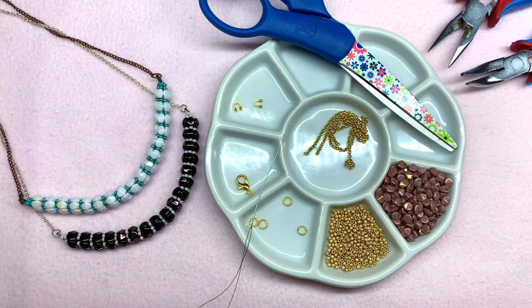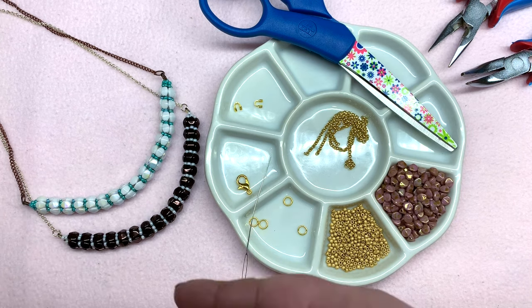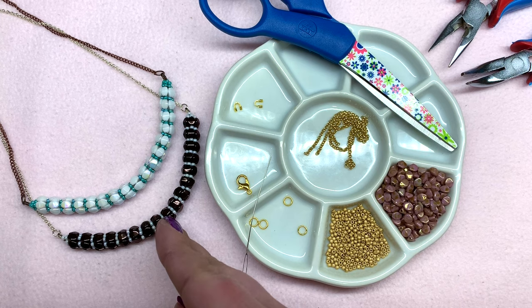Hey beautiful beaders, it's Gina from orchidandopal.com and today I'll be showing you how to make this beaded rope necklace. I wanted to come up with something simple with the pinch beads that really shows off their shape and hopefully gives you guys another idea of some things to do with these Czech glass beads.